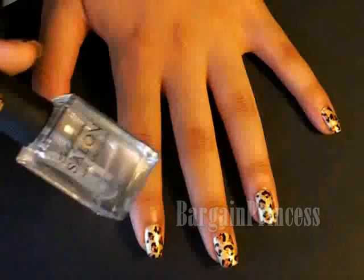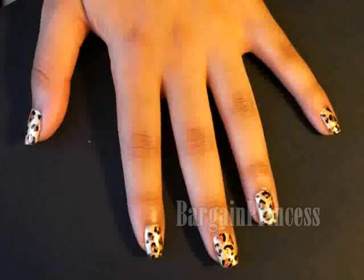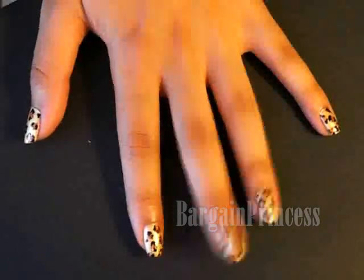And that's it! Don't forget your top coat to set in the colors and you're done! I hope you all enjoyed and don't forget to comment, rate and subscribe. Bye!